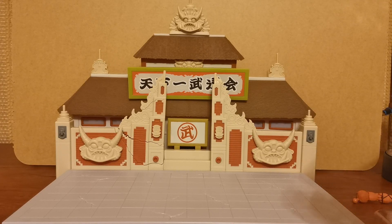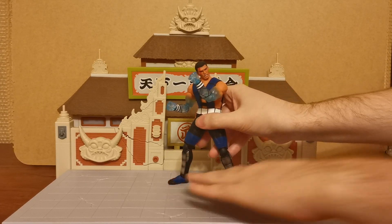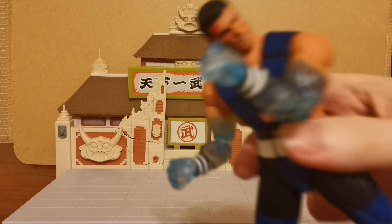Good lord, that was a stiff arm. Sometimes with Storm Collectibles it can feel like you're breaking your figure — don't worry, they are designed in such a way that you are able to do these sorts of things without actually damaging your figure. You can essentially take Storm Collectible figures apart and put them back together. So there we go — there is our very, very nice Sub-Zero with his frozen limbs.